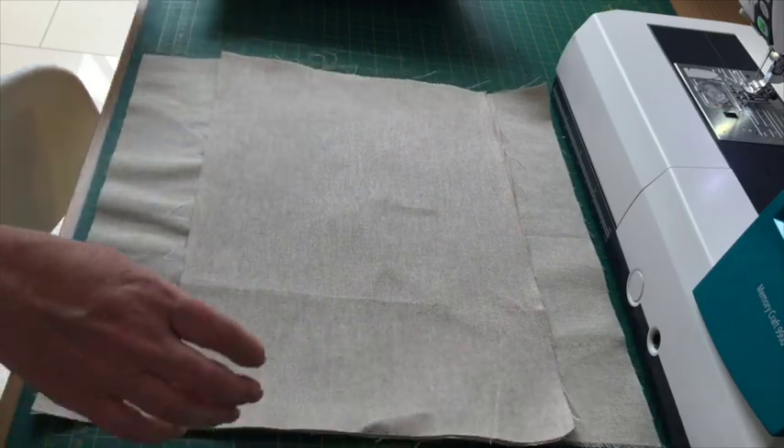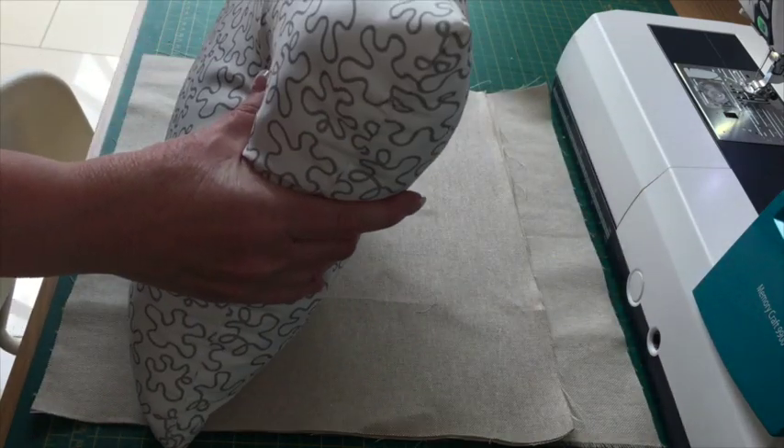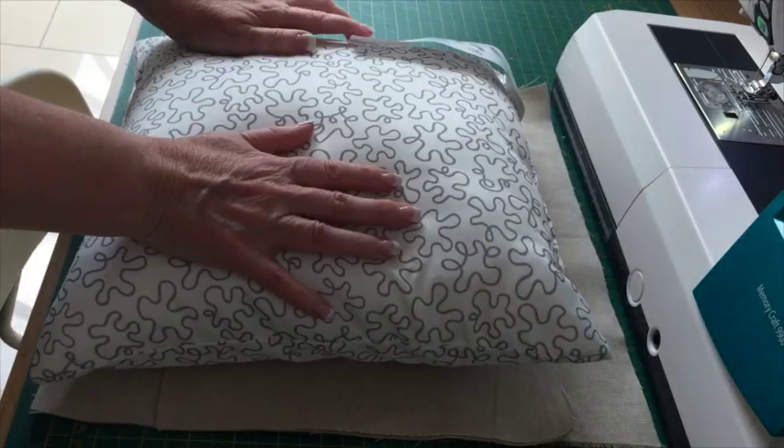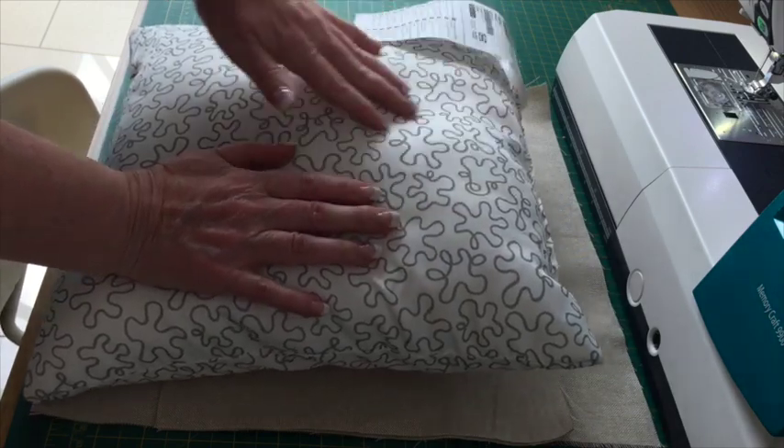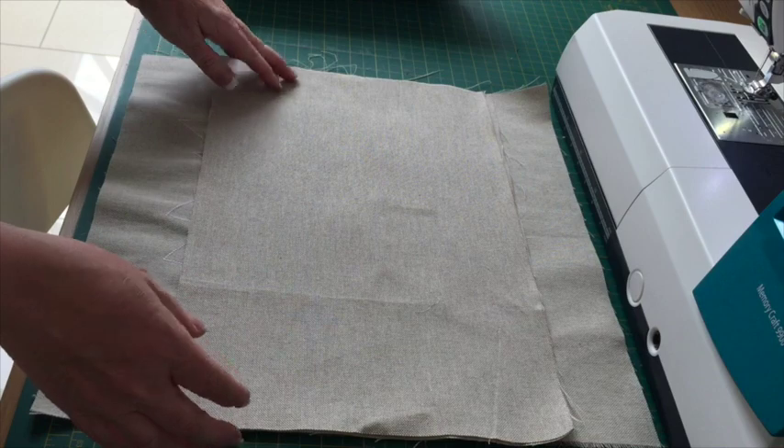I'm going to show you how to make an envelope style cushion. The cushion pad I've got here is just a basic cushion pad from Ikea and it's 14 inches by 14 inches.